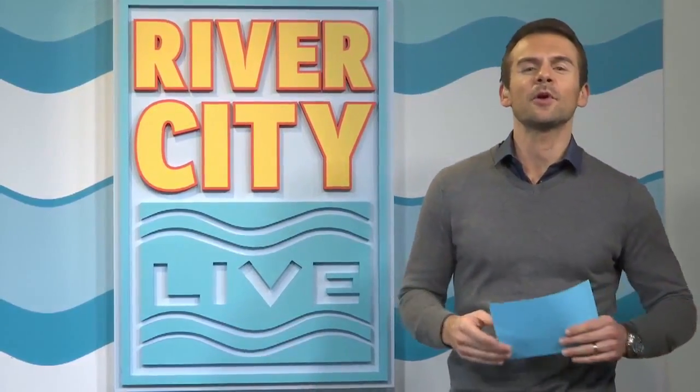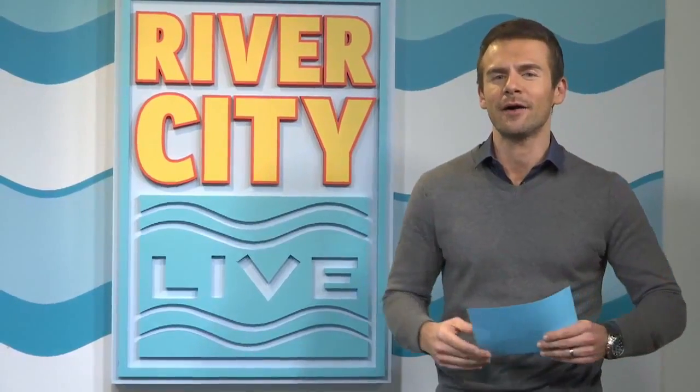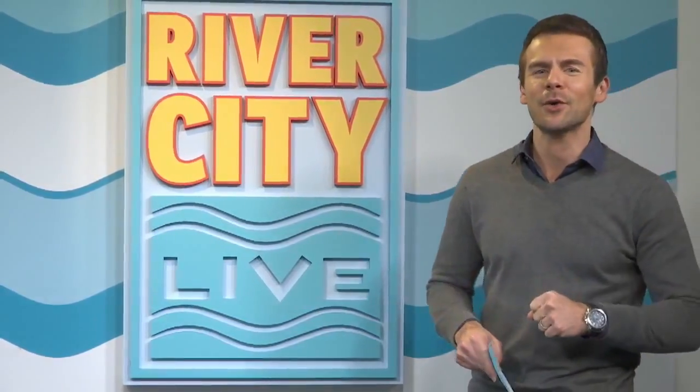Have you ever heard that it's possible to cook food in your dishwasher? It sounds kind of gross. We had a debate in the office about it. Well, Eden, she took a step forward and said, I'm gonna do it. And she shot it all with her phone in this Phone It In.